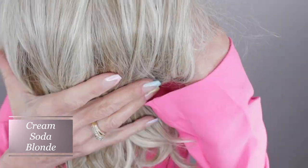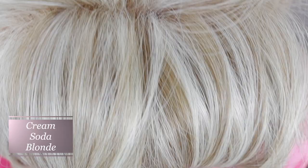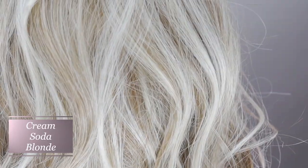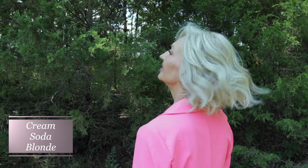The color Cream Soda Blonde is a blend of Sandy, Ash, and Light Blonde with a hint of Satin Blonde. Beautiful, beautiful color.